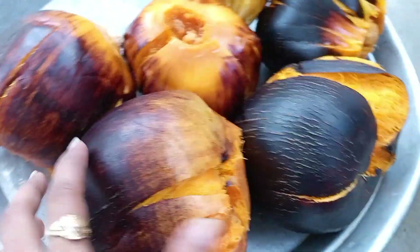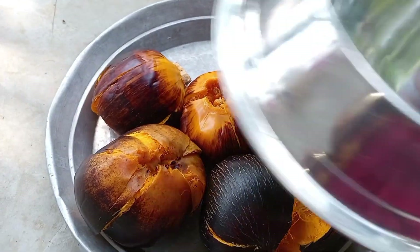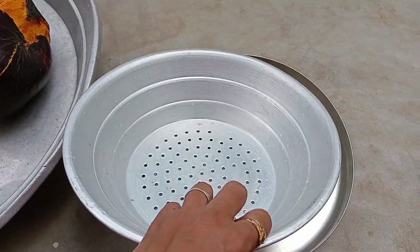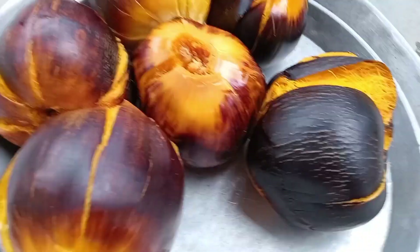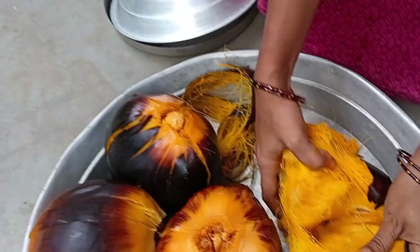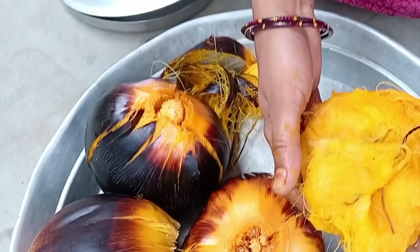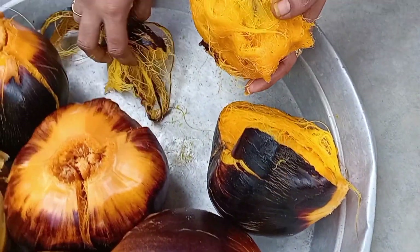Before we start, I have to clean it up. I have to clean the rice and put it in the bowl. Then we have to clean the bowl and cook it.